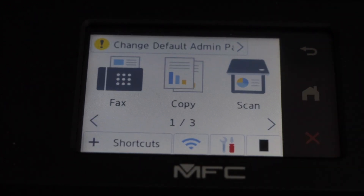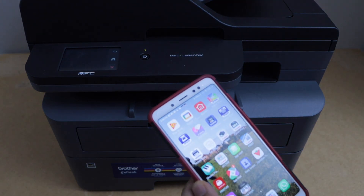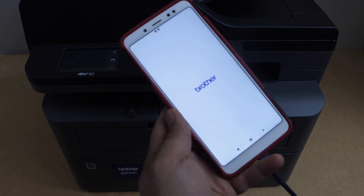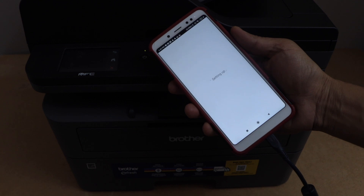Click on the home button. Now go to your smartphone and download the Brother Mobile Connect app. You can download it from the app store. In this app, we have to add the printer, and then we can start using it for wireless printing and scanning.